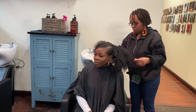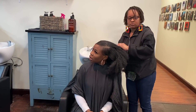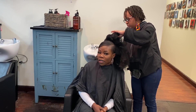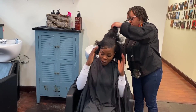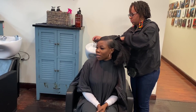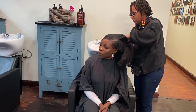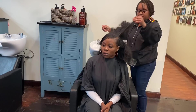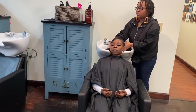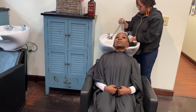So I was rocking this pulled-back hairstyle for a few days. And now she's just separating my hair and asking me a few questions as to what treatments I would like for that day. So we're going to start the washing process here — she's just going to wet my hair, get all the gel out, and then start the washing process.